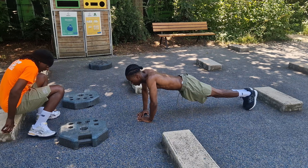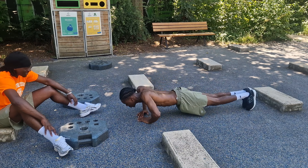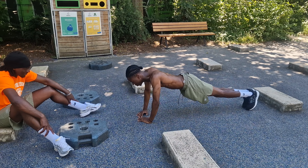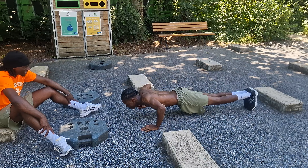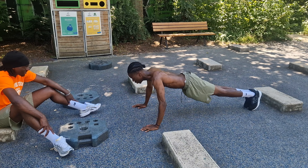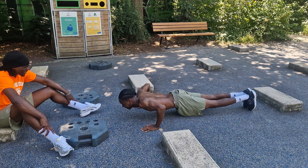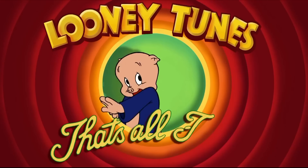One, two — nice — three, four, five. One — nice, you're doing tens! One more, one more — go on, go on. Four — breathe on the way out. Five — good — six, go on! That's all folks.